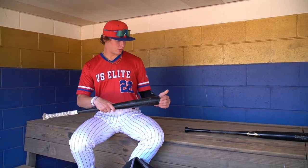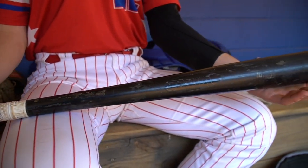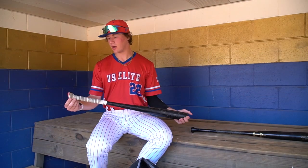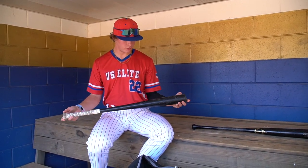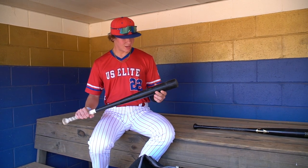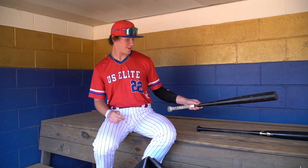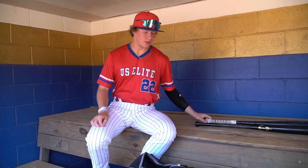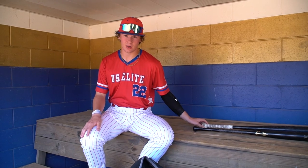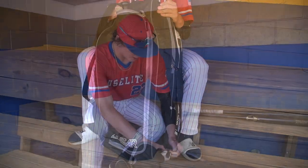My gamer is a 33-inch, 30-ounce bomb bat. I put on some wizard grip and wrapped the handle too, because I just love the way that feels. I've been using this since last July — a ton of pop, love the brand, love the feel, and it hasn't broken yet. And my metal bat that I use is a 2022 Warstick Gunner. I don't have it with me because we're at a wood bat tournament. But those are the bats that I game.